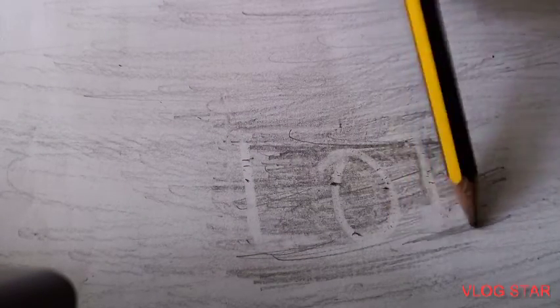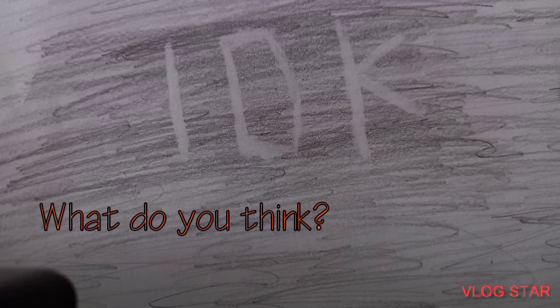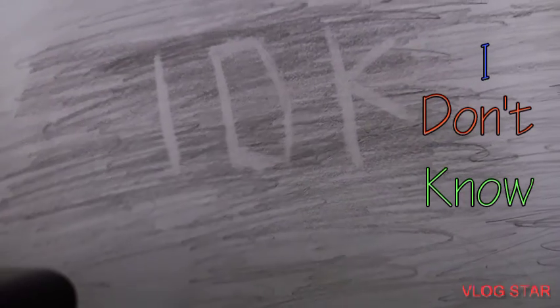I think that looks all right, maybe I need to do a bit more shading here to make it a little more effective. I don't think that's my best one so far, but it looks quite all right. Now I'm going to show you the one I did yesterday — that's the first one. These are the only two I've done so far. The word I used for yesterday's piece is 'idk', which stands for 'I don't know.'